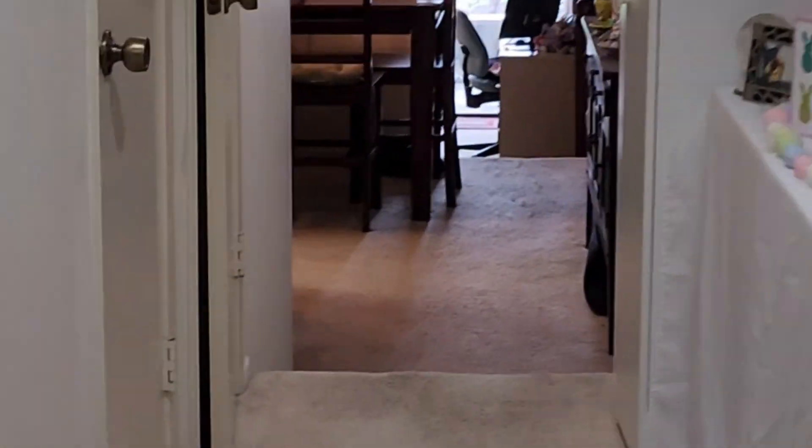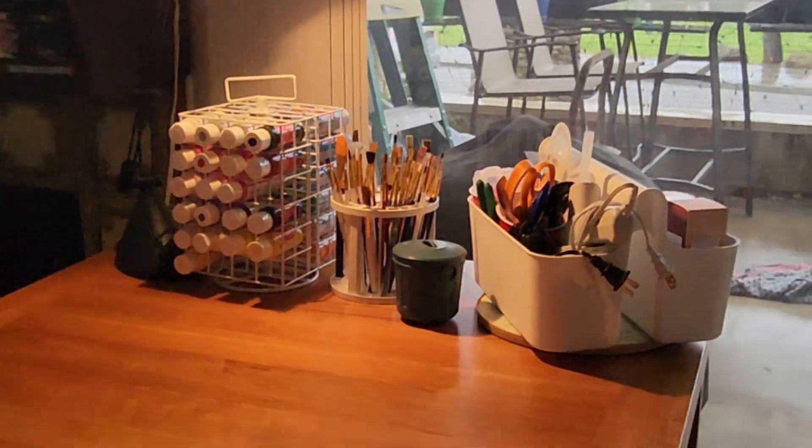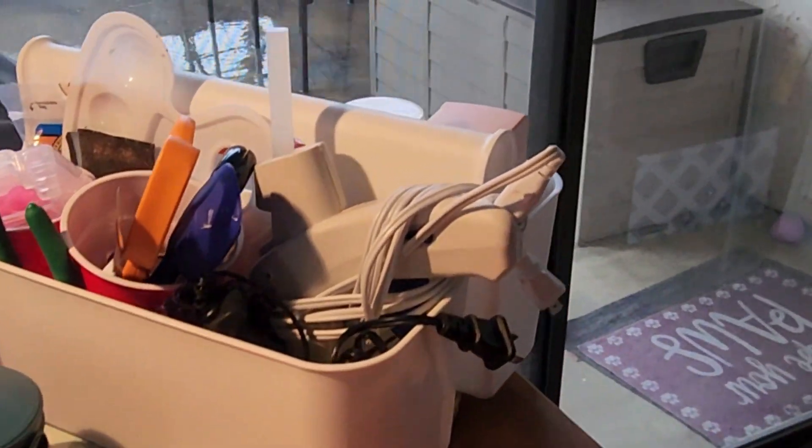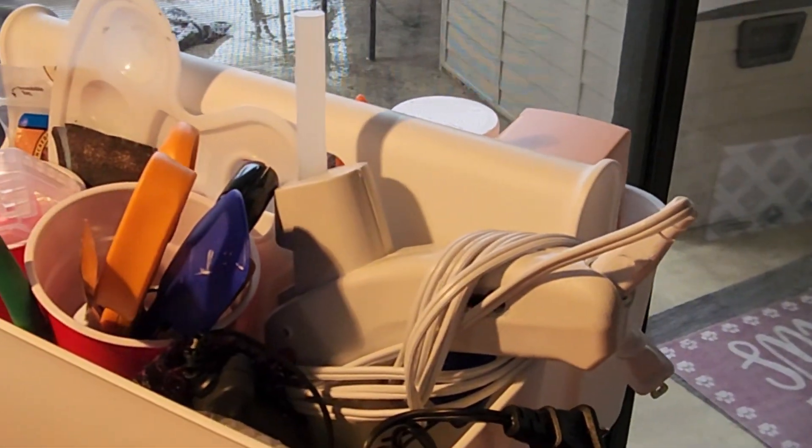As I shared in my previous videos, my supplies are stored in our spare bedroom, but I actually craft in my living room at the opposite end of the apartment. I keep my paint and brushes out on my crafting table along with my caddy containing my most frequently used tools and supplies.